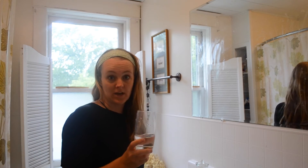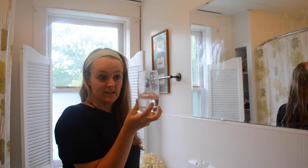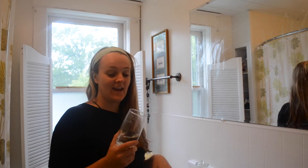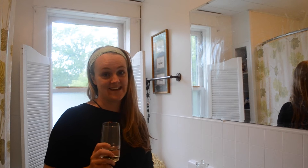To check for Candida in the morning with a spit test, what you would do is fill a glass first thing in the morning before you've brushed your teeth and before you eat anything. This is why I'm doing this demonstration in the morning, though I won't do it myself because I've already brushed my teeth and had a snack.